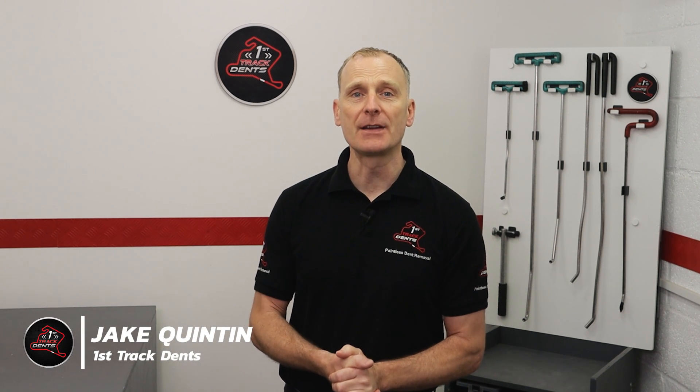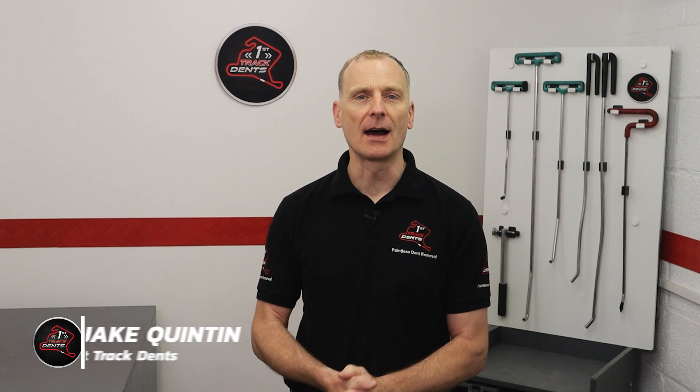Hi everyone, it's Jake from First Strike Dents bringing you another paintless dent removal challenge, and today this video is sponsored by Skillshare — but more about that later in the video.